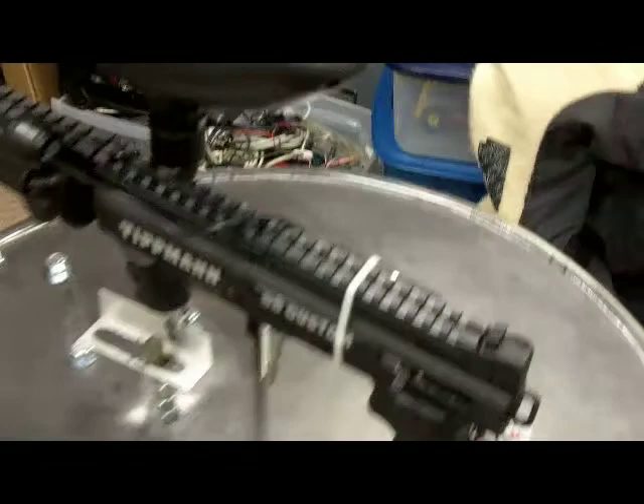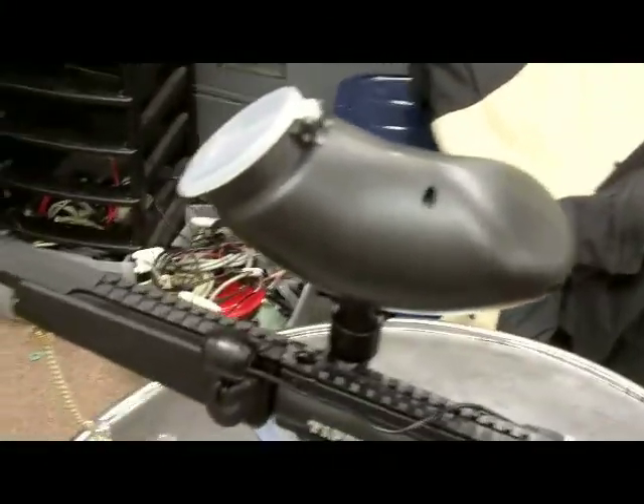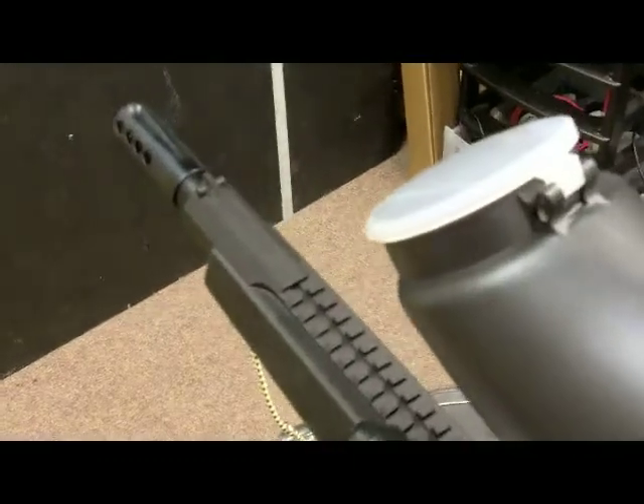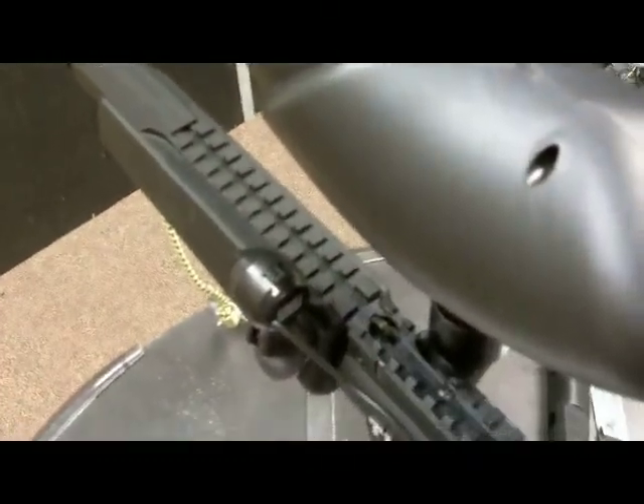First, we have it mounted by a hinge in the back — it's mounted on the two bolts where the ASA would normally be mounted. In the front, we took off the front grip and we mounted a custom slide, which I will explain later. We have a standard 200-round hopper and a flatline barrel attached to this Tippmann.